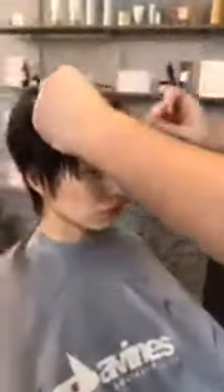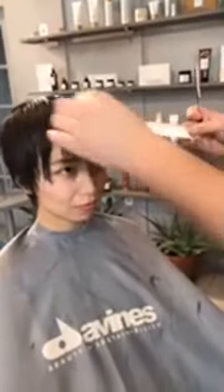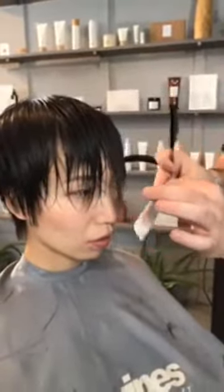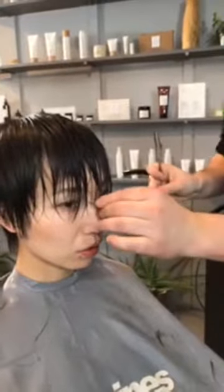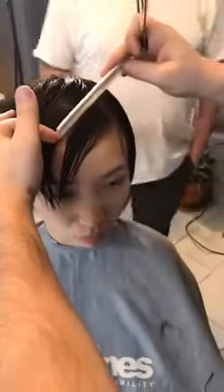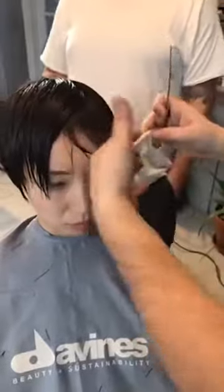Now I'm going to start working into this fringe area. Mika said she still wants it below the brows but soft — she might push it to the side, wear it down, or wear it both ways. I already knew I was going to go more towards the razor. She already had some short layers up here creating a disconnection, so the fringe got a little heavier and longer. I'll take away some weight through these ends but not too much — it's not always about what you cut off; it's what you leave on.